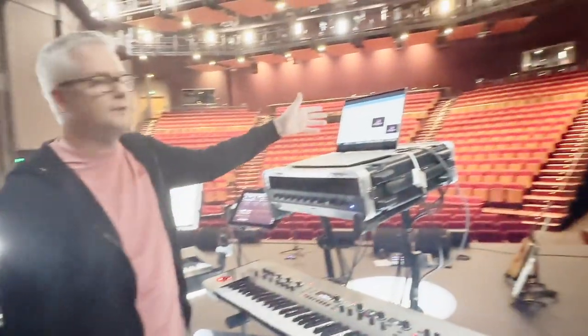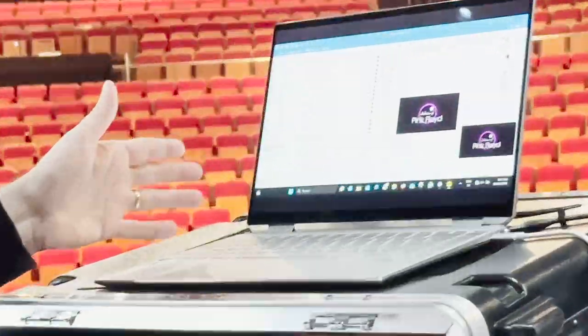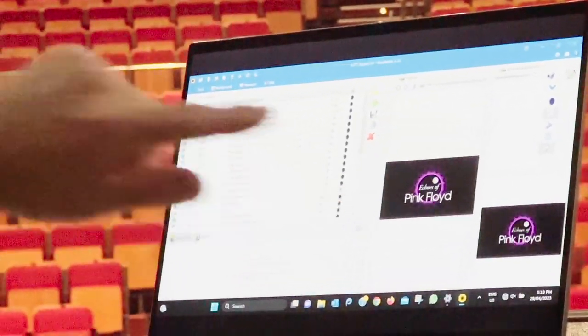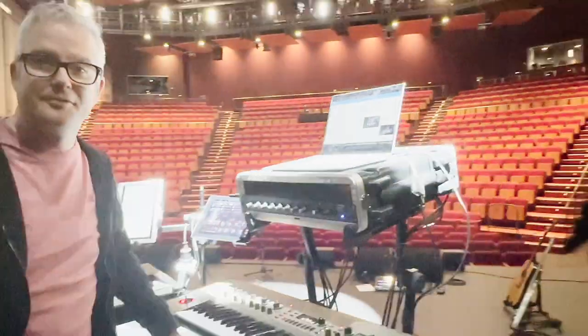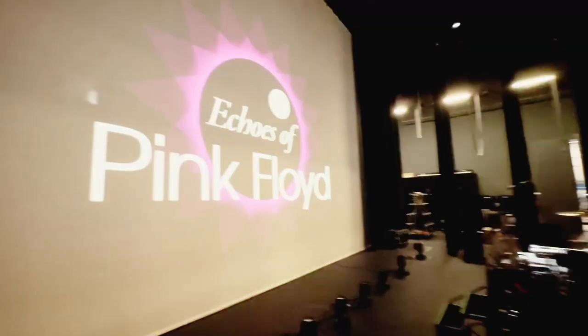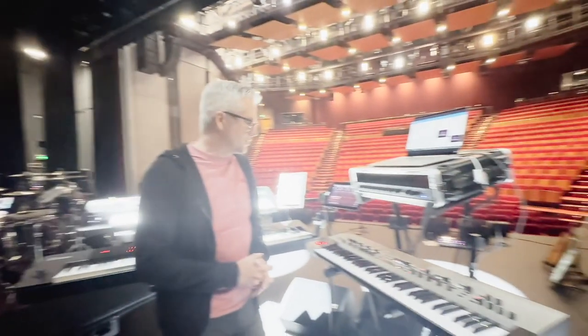The only other thing is this computer — are you triggering video and stuff? Yeah, video. You can see there's the logo of the band, and behind us on the giant screen, there it is. So I trigger a few videos. It's a very manual process, but it works for us.